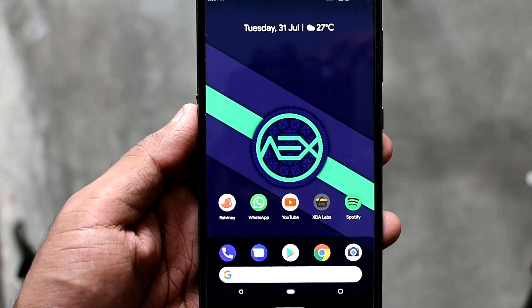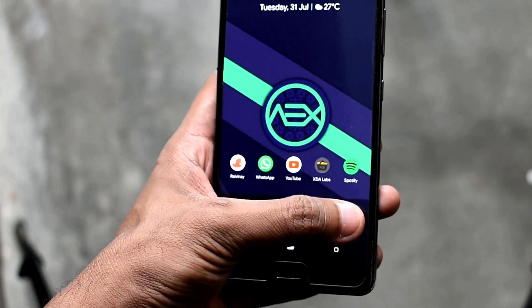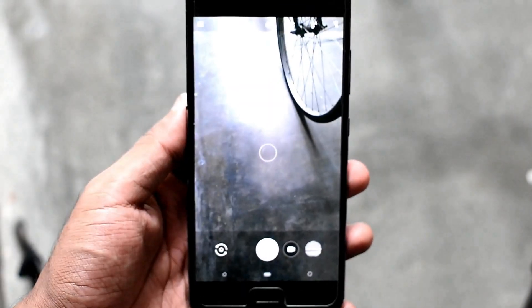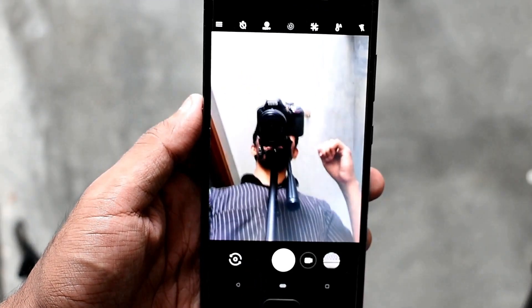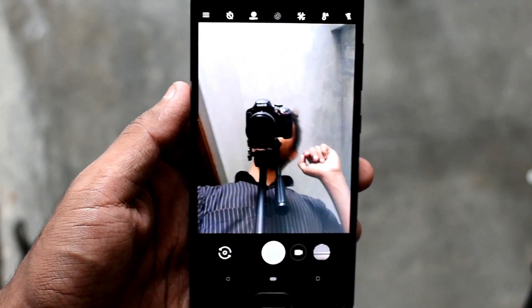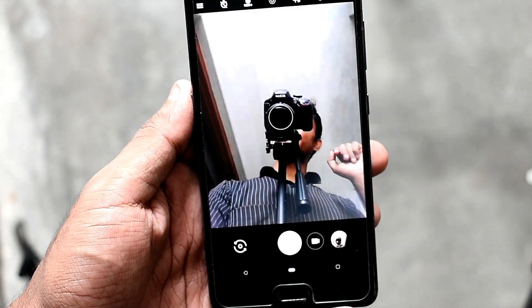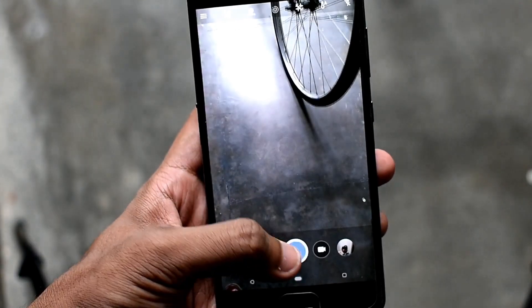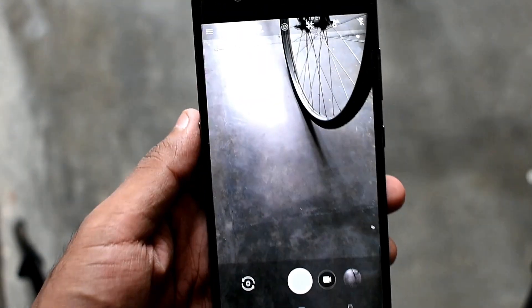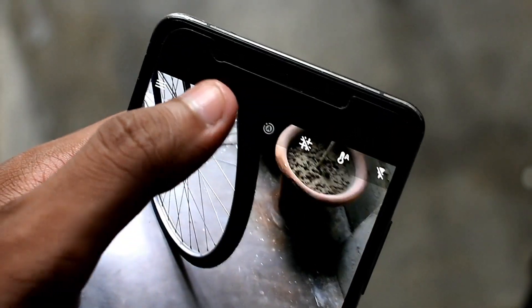Hey guys, Harry here. Today in this video you are going to be looking at how you can fix the Google Camera issue with the Lenovo P2. Previously, this Google Camera showed some weird lines — there wasn't any hardware limitation; the hardware was quite capable. The Redmi Note 4 with similar hardware captures very good portrait and HDR Plus photos. You can see that I'm running Google Camera mod here.